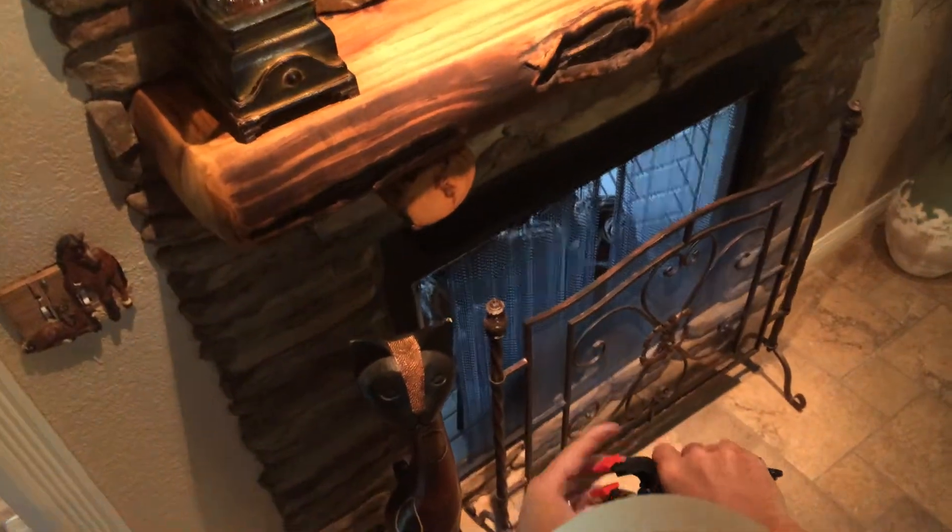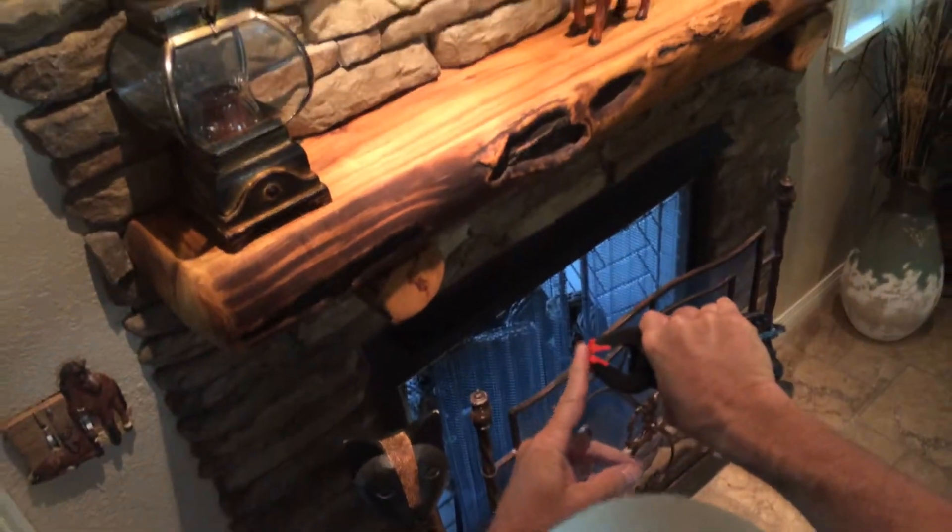As you can see, you can adjust it to pretty much anywhere as long as you've got it clamped to something. Now I'm just going to walk around the room and show you different things you can clamp to. It's got little rubber feet on it that won't mar anything, and the whole thing is plastic.